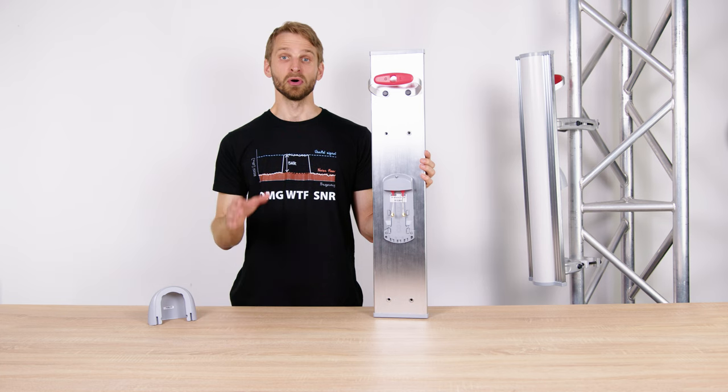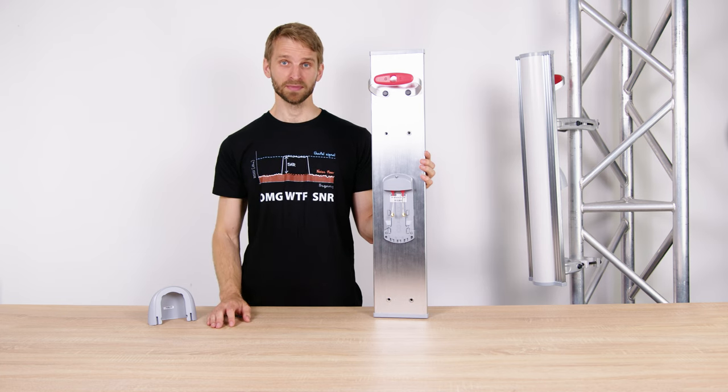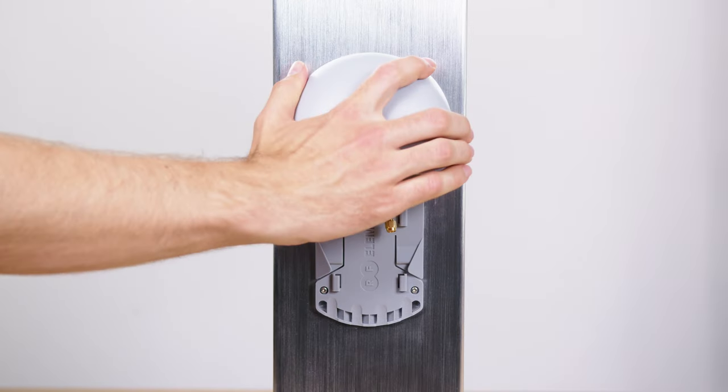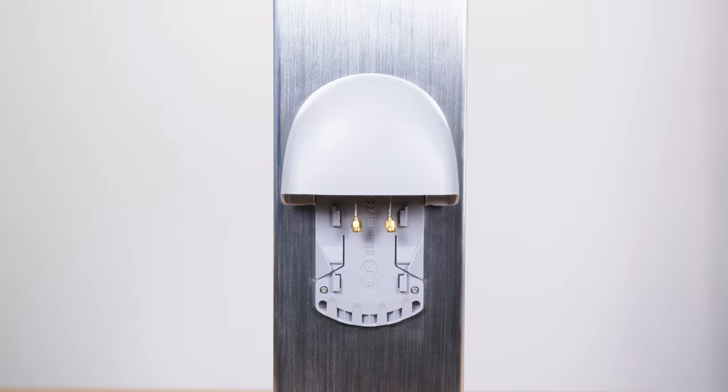With the Horizontal Vertical Array Sector, an industry standard bracket lets you use common radio platforms with RPSMA connectors. The plastic hood protects the radio from environmental influences, a WISP industry standard established by RF Elements.